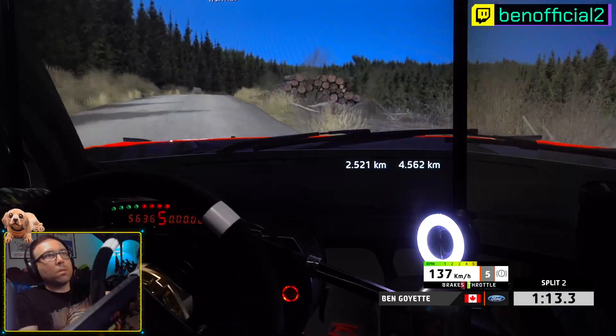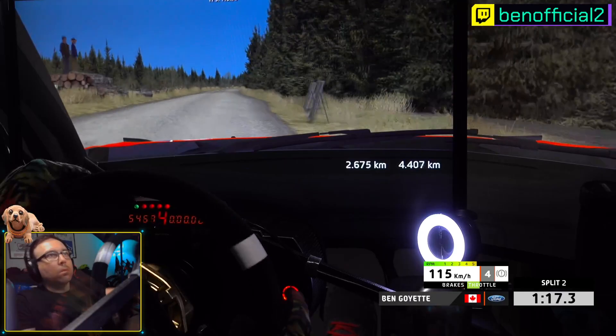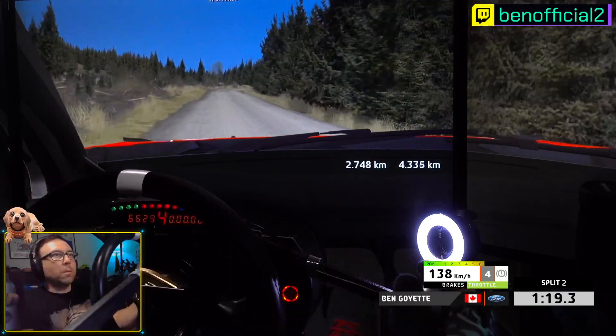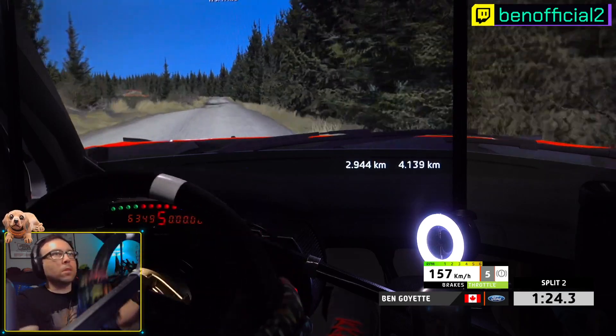5 right, intercair, 120. 6 right, 5 left, 6 right, 40. Cair, 5 left, tightens.